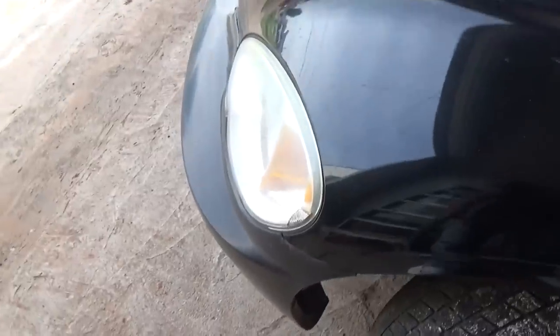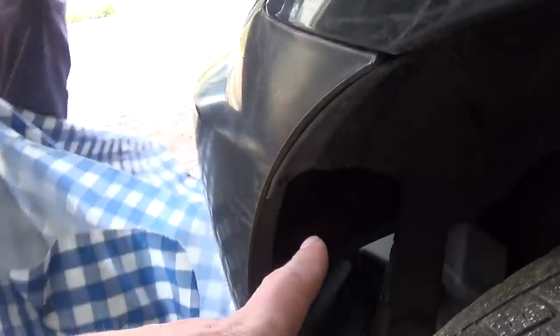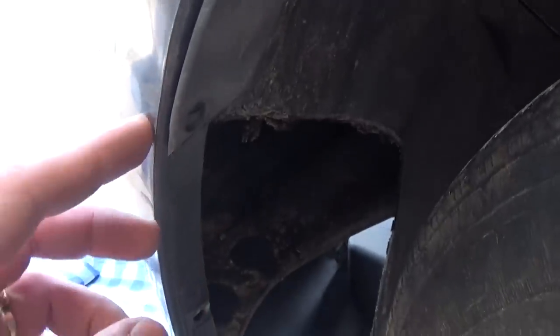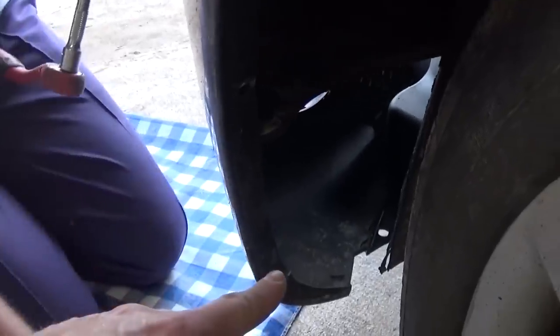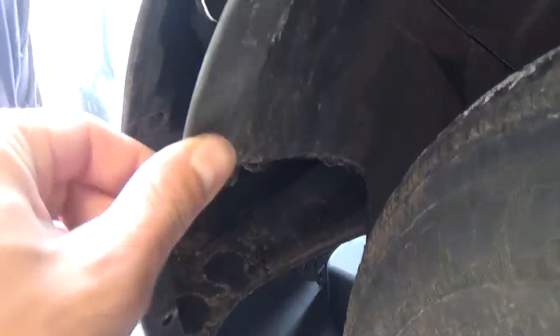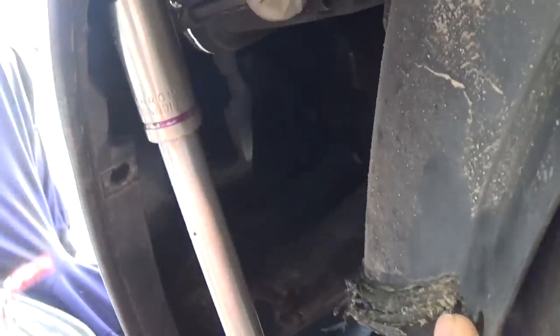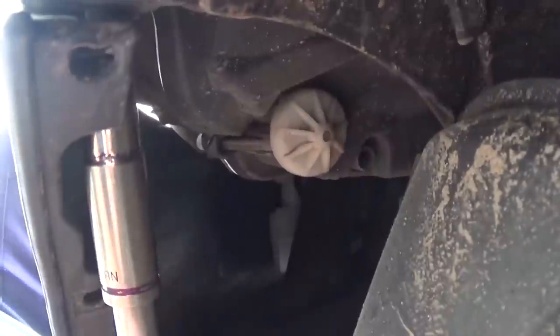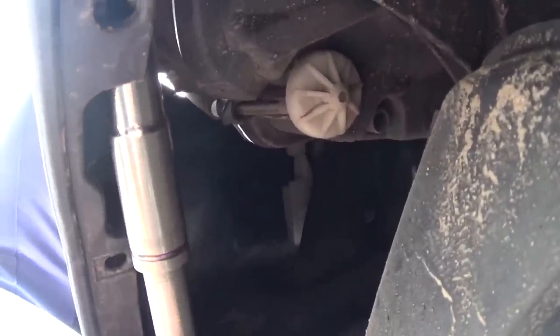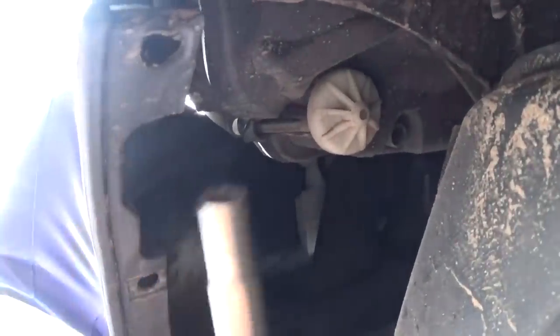Now we need to go to the driver's side and turn the tire to the right so we can access the clips on this side. We have three clips again here, but ours is missing — somebody didn't put the clips in and it was rubbing against the tires, so it melted. Again on the inside of the bumper we have two more nuts with a 10 millimeter socket, identical to the passenger side.